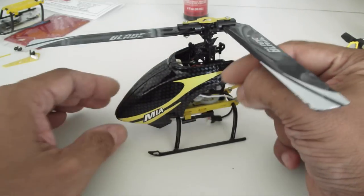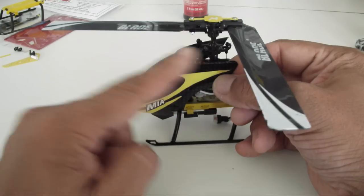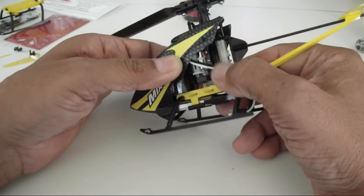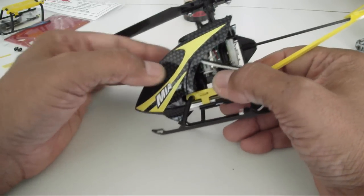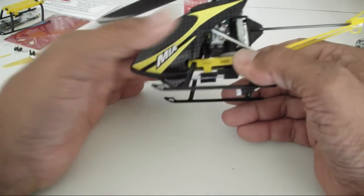Start with the rear mounting tabs first, then bring the canopy down and find the two mounting pegs at the front. You may need to readjust the canopy to do that, and once it's in place, it should be there for good.